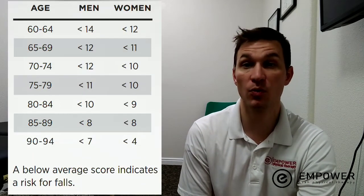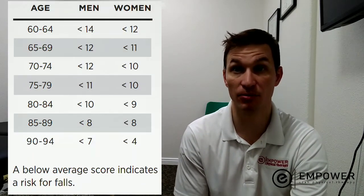So whatever number you got — all the way up, all the way down — that's the number you got. Remember that number. It's going to be important because we're going to pull up the normative values for what's going to be a fall prediction.